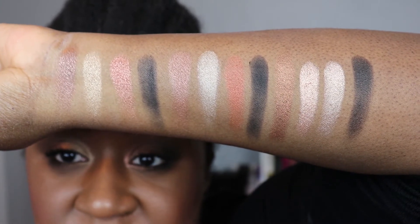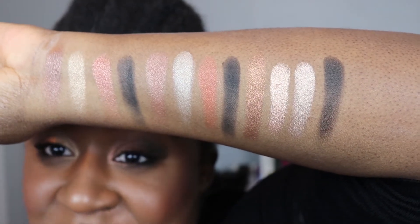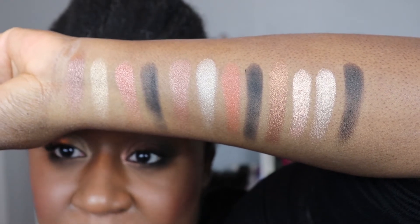The Natasha Denona shades look pretty shiny — a really nice smooth formula. I feel like they have a little more substance and weight to them, though certainly not heavy on the lids. The Charlotte Tilbury shades have a thinner feel and lay really smoothly on the lids. Those are the main comparisons that come to mind — let me know in the comments if you'd like others.